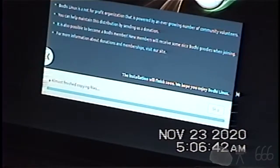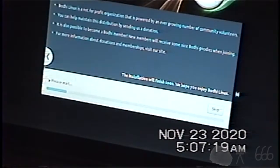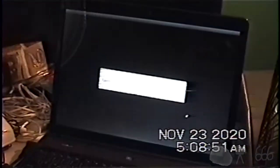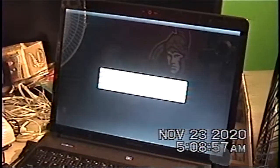We'll be right back. Okay, I just saw that out of the corner of my eye — it's finished. So reboot now. It's pretty much the only option you have.